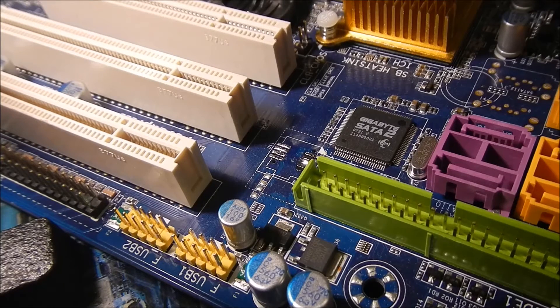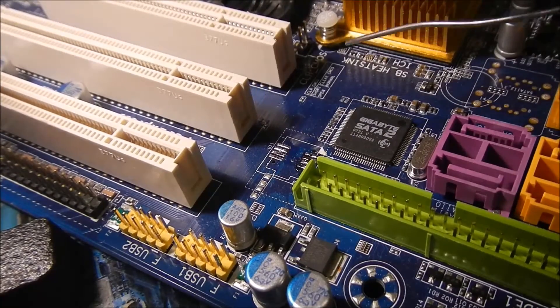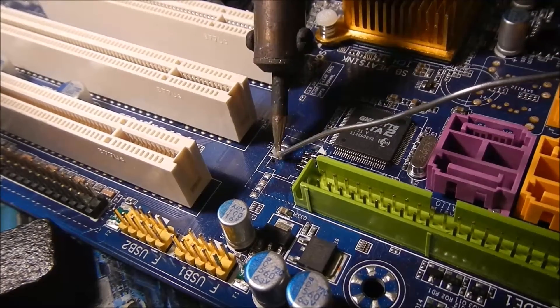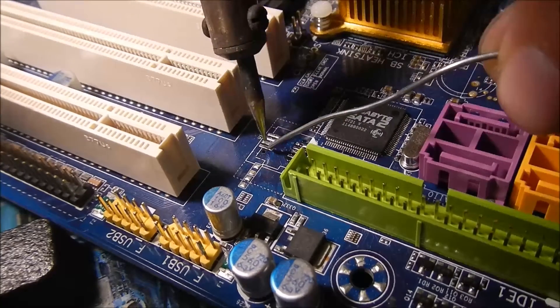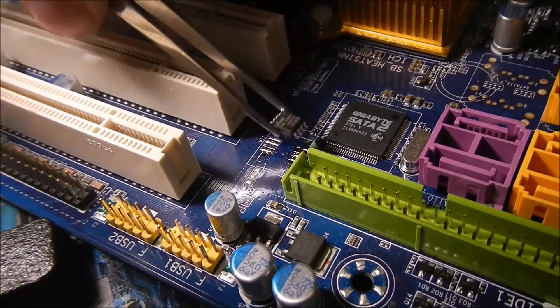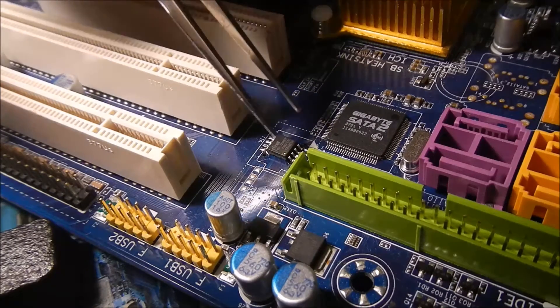Now, after removing the chip and the pins, I need to put some solder on the pads — just a little bit, not too much. Make sure you don't mix up which pad is pin number one. And remember: remove the battery before you put the new chip in.